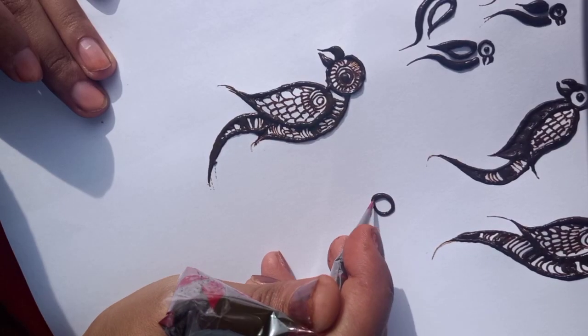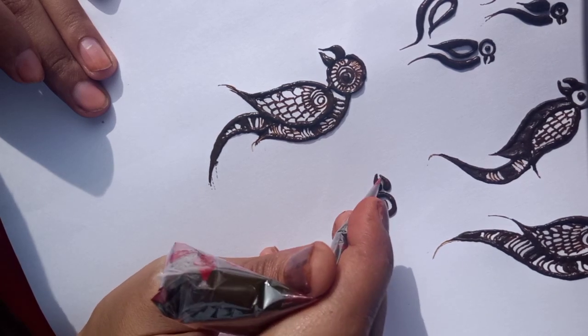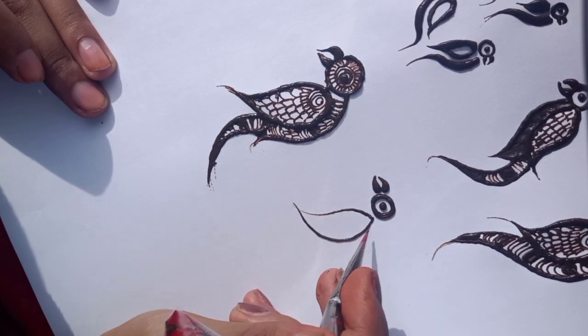Next, we are making a parrot. This is the previous parrot drawn in the opposite direction. Then we have the wings. This is the front part.